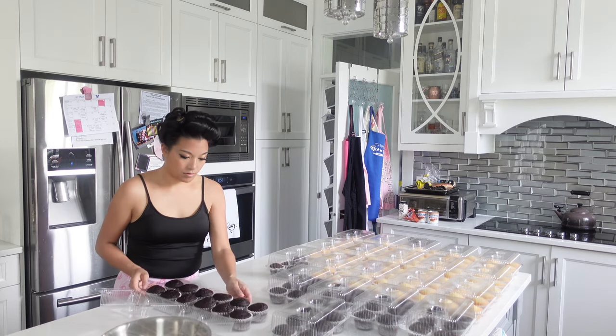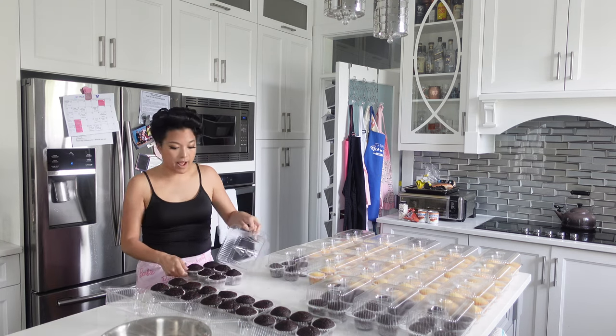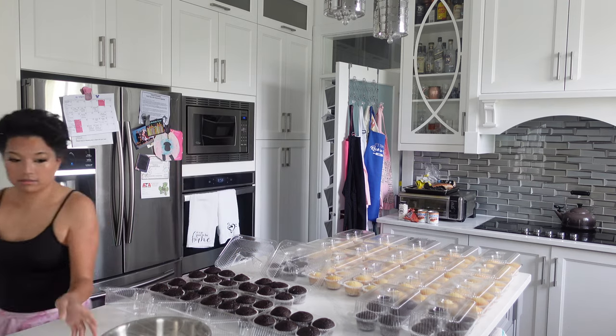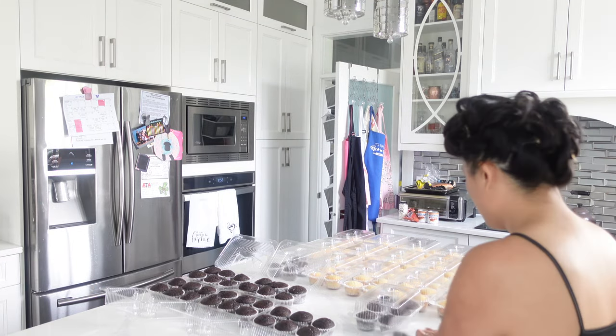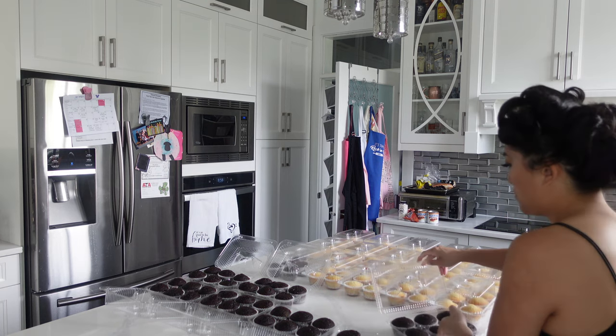Somebody commented on my short the other day: how come you package them in groups of six — why not 12 or something bigger? The truth is somebody actually donated all of these to me, so I have a bunch of six packs of cupcakes and decided to use them up. Also, it was a good idea because we were able to give the guests the leftover cupcakes in these small little packages.